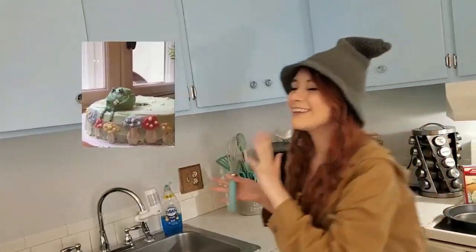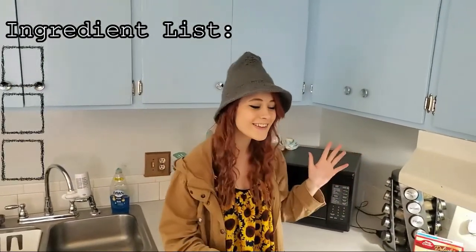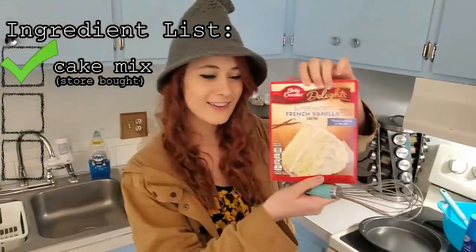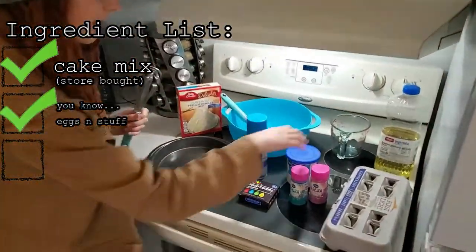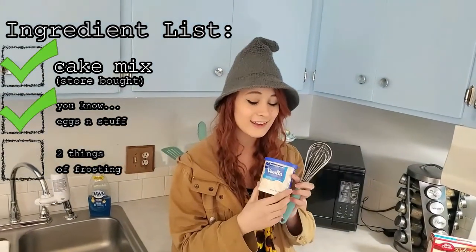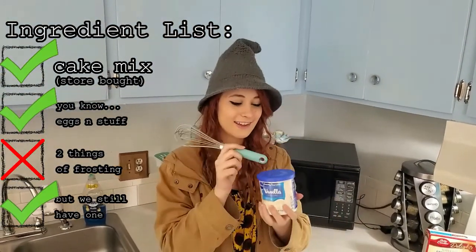Okay, today we are going to make a frog cake. Not just any frog cake — this frog cake. So these are the ingredients we are going to use today. We got this cake mix store-bought, and then eggs and stuff for that. And I bought two things of Frosty, but I ate the other one entirely. But we still have one that survived. Do we? I haven't opened it yet.